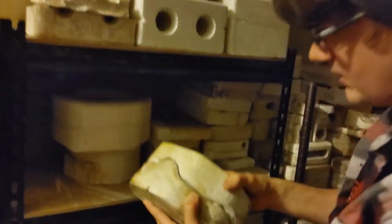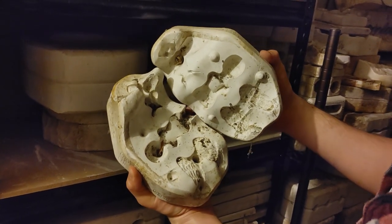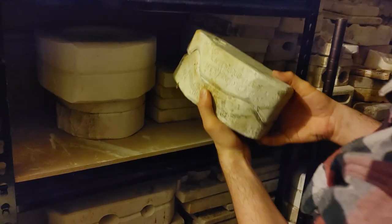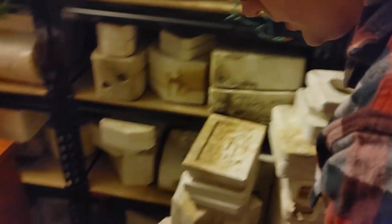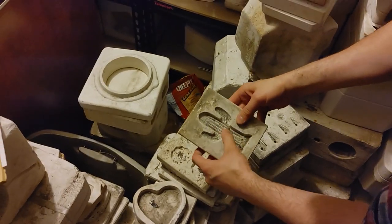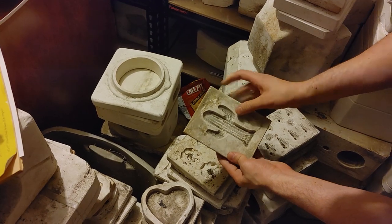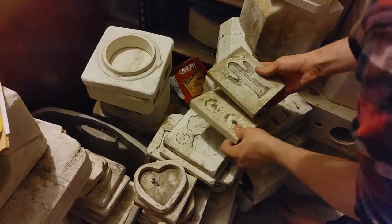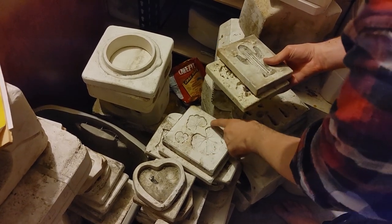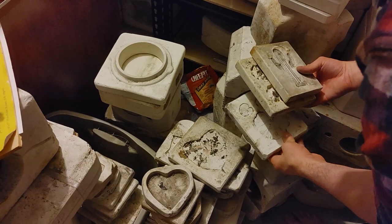We have some kind of angel again — looks like a cherub maybe. And we have flat ones too. You can see down here we have like a cactus, and you know you just scrub it with a brush, knock the dirt out of there, and you can get a really nice flat little cactus piece. We've got some flowers, and these are like little lily pads right there — that's pretty cool. And then I'm not sure, that looks like a leaf.